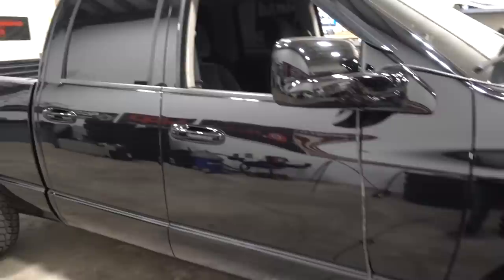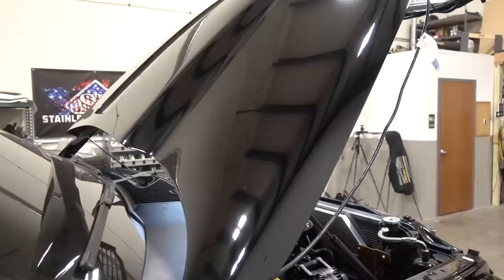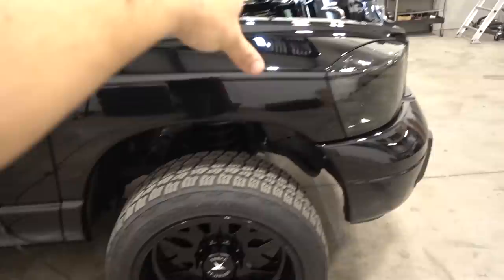Hoods — everybody always wants to know. These hoods are from Key Parts, kind of like an automotive wholesaler for body parts. You can get them on JEGS and Summit. They've actually come down in price — I think they're like $450 or so, and then there's about $100 shipping. But you can get body parts right there on JEGS or Summit.